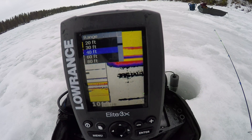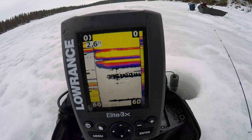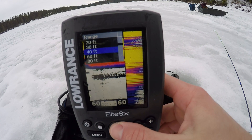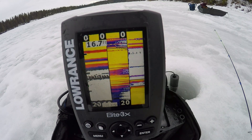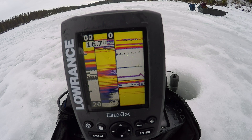If you get out to a new spot and you're unsure of how deep it's going to be, I would set it deeper than you'd guess — so if you have it set at 60 feet, at least it's going to give you an accurate reading. From there you can dial it in to just deeper than the actual water column, so you're showing the bottom and the entire water column.